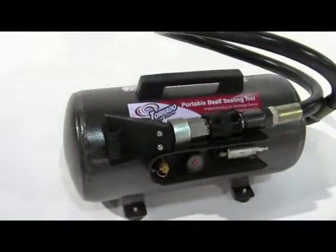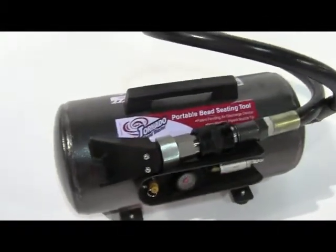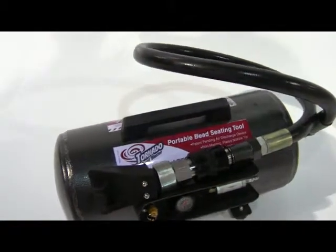2011 SEMA showed new products. Garage Equipment Supply presents the Dan Maher Tornado Bead Seater.